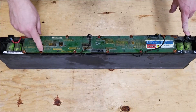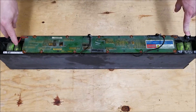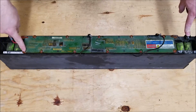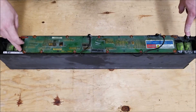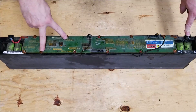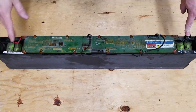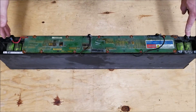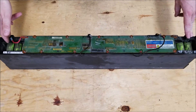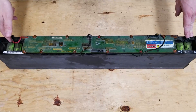Every screw along here is connected to one of the cell groups. So if you go from here to here that's one cell group, from here to here that's the next, and so on — there are 12 cell groups that form this pack. The total voltage is approximately 40 volts, which is equivalent to three 12-volt batteries in series.